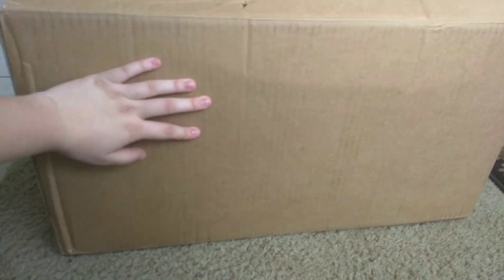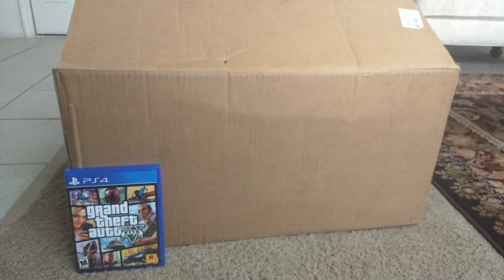Look at this thing — my hands are pretty small anyway, but this thing is huge. Like, how do I even put this into perspective? This is a PS4 game right here — that thing is ginormous.